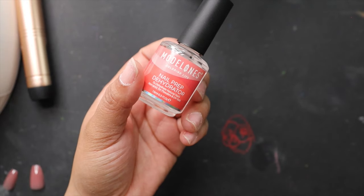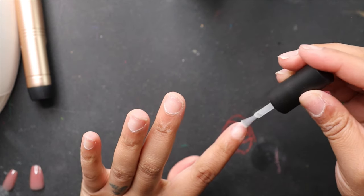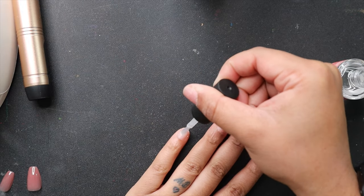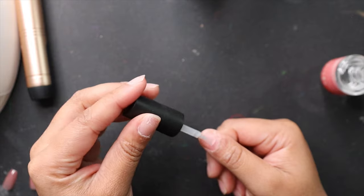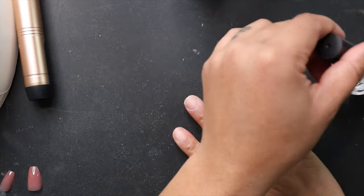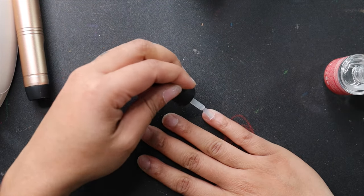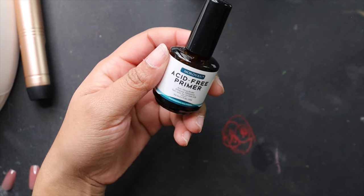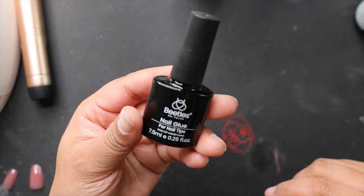Moving on to our first product: the dehydrator. This is an alcohol-based product that really just dries out your nails. I wouldn't skip any of these steps — I've tried skipping a few things to see what works and what doesn't, and doing all of these steps is seriously what helps the nails adhere the way they should. This is just a thin, quick layer of dehydrator. The name of the game for all of this is thin layer, thin layer.